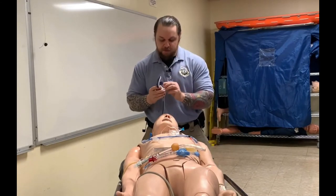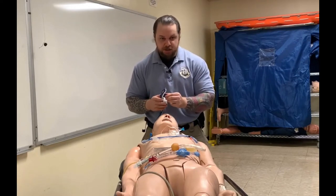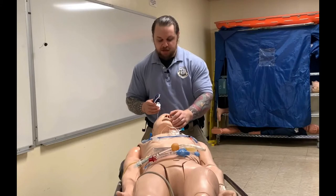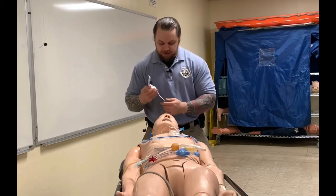At the bottom we have a bite block, and this is important: if the patient's level of consciousness goes up and he starts to try to close his mouth, you will not have a kink in the tube. The bite block prevents closure of the teeth and prevents kinking of your tube.